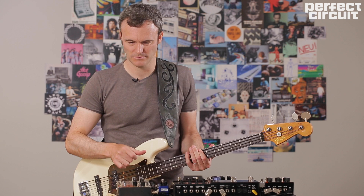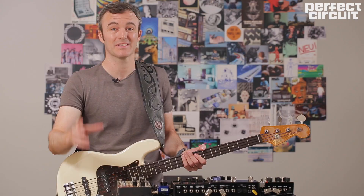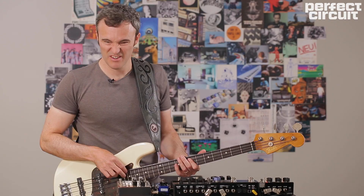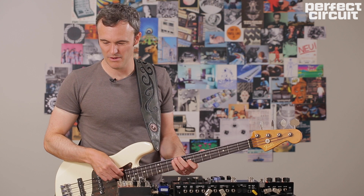Next step is to give it some shape. We're looking for kind of a sawtooth or a square wave. I have the Frederick Effect's Bug Crusher — it's basically a sample rate reducer and it's going to act as our oscillator here. Already you can hear we're going into synth world. I'm looking for that sawtooth, that square wave, something with a little bit of rasp.